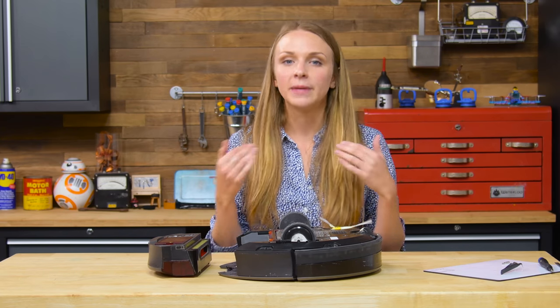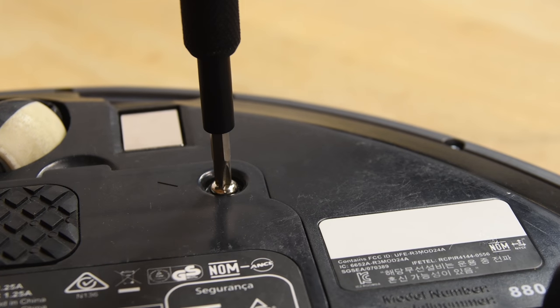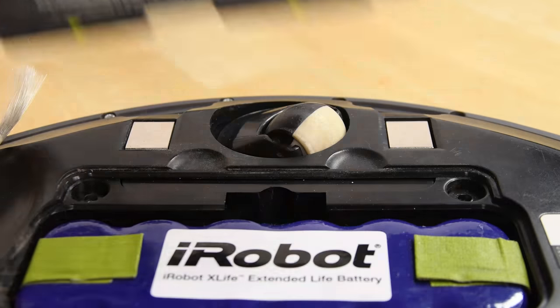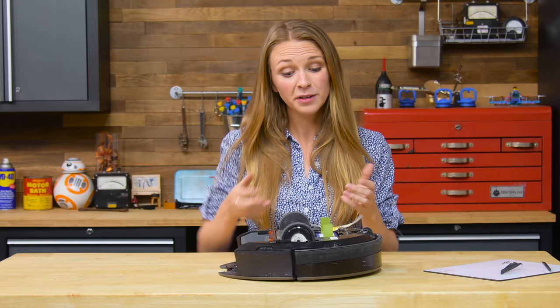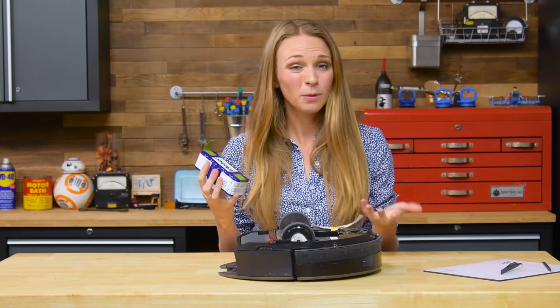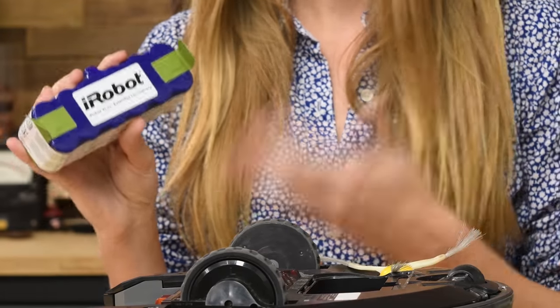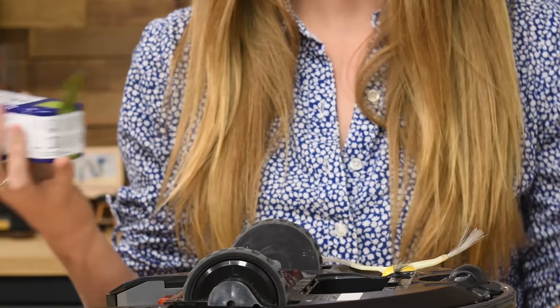That's pretty much all that we can see from the outside, but to get the rest of the story, we're going to have to dig a little bit deeper. Safety first — let's start removing the battery. Power from your robot vacuum generally comes from a rechargeable and super easy to replace battery pack. If your robot vacuum isn't as powerful or isn't cleaning for as long as it should, just go online, grab a replacement battery, stick it back in, and you'll be good as new.